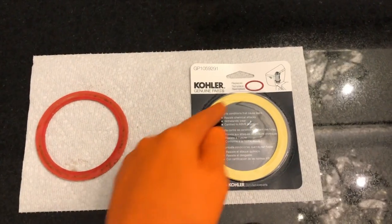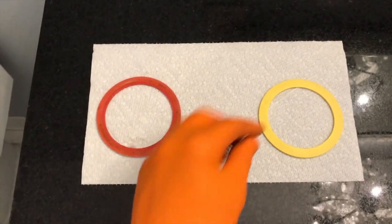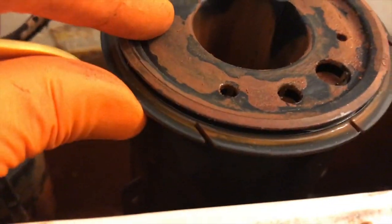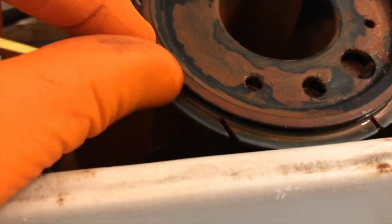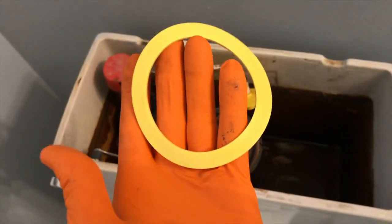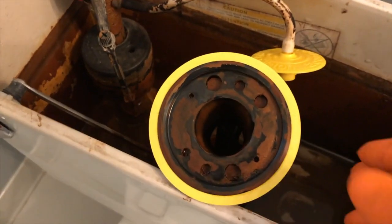Again, be very careful as you insert this — you don't want to rip it or stretch it. Out of the box. With this canister you actually have a little groove slot — can you see that? That's where this gasket will actually feed into and seat. I'll need both hands for this.